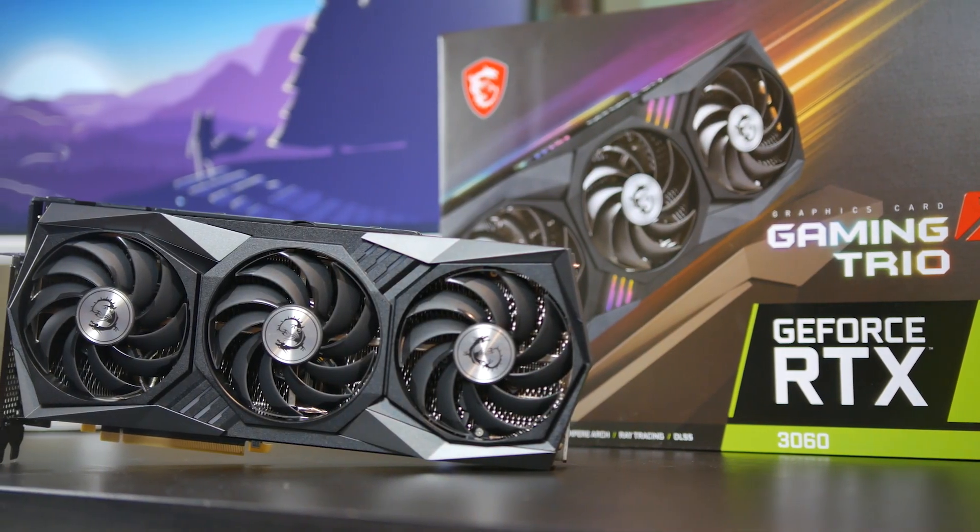What is up folks, how's it going? This is the Watch. Hope you guys are all doing well and today we're going to be doing a first look and overview of the RTX 3060.